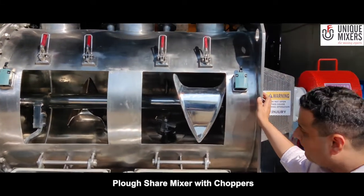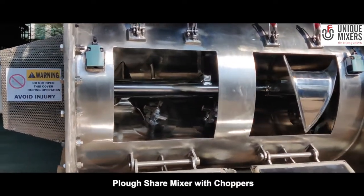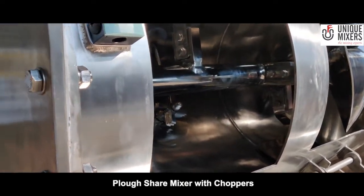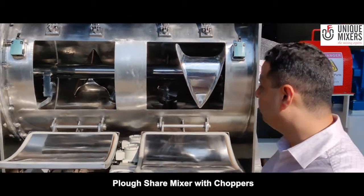As you can see here, the cloud-shaped mixing elements are configured in such a manner that they produce a three-dimensional whirling motion. Basically we have a generation of a 3D movement of material inside. There is a fluidization of material which takes place due to the high peripheral speeds of the cloud.